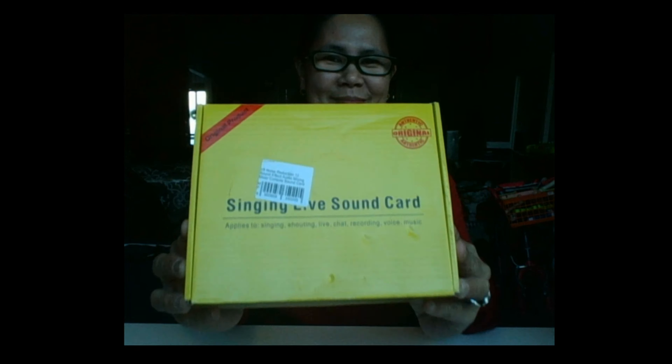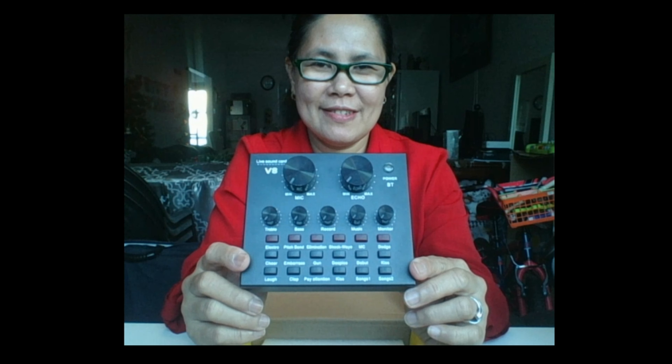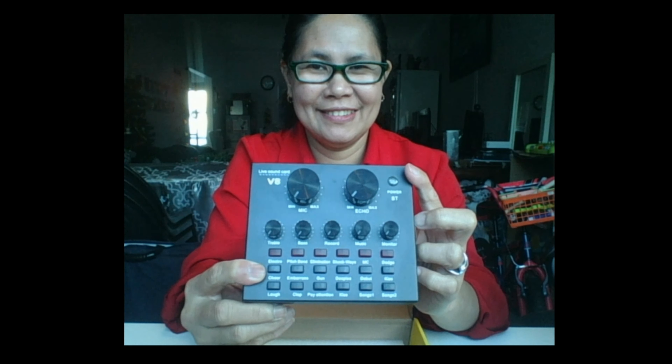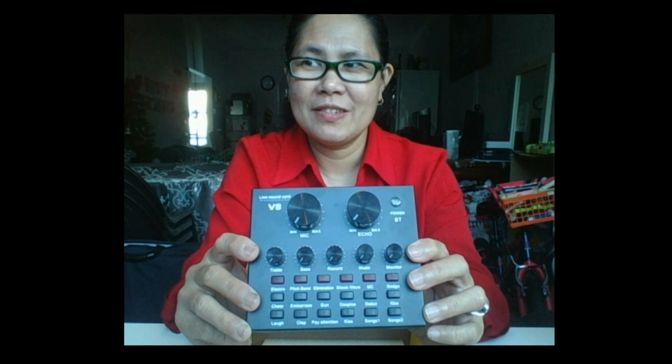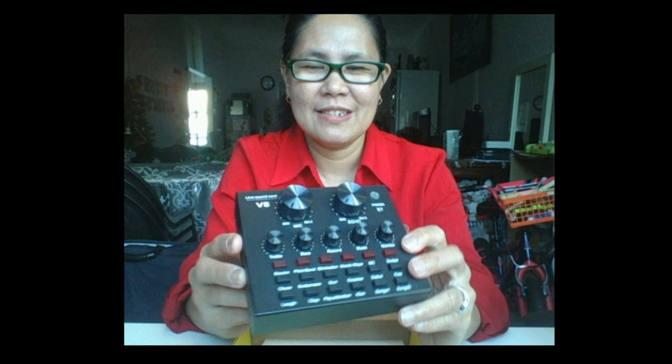We have the manual of course, and the connections. This is your V8 Live Sound Card device. You will see the power button, and the volume for the echo and mic. We also have other buttons for treble, bass, record, music, monitor, and different sound effects at the back.